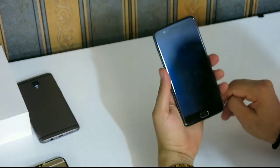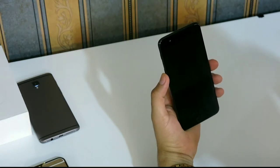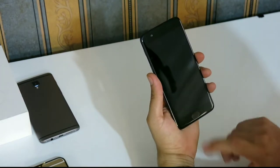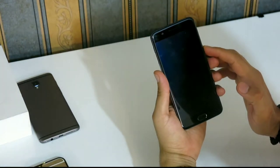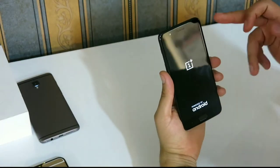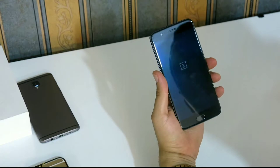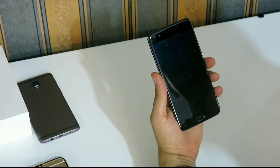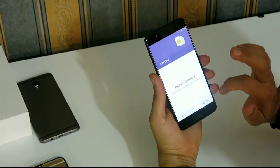On the front we have a 16 megapixel camera using a Sony sensor. On the bottom we have the capacitive home key. Let me turn on the phone — I hope it has enough battery. Yes! The display is exactly similar to the one used in OnePlus 3T. The ROM is Hydrogen, unfortunately.